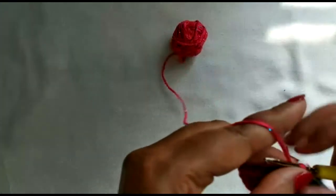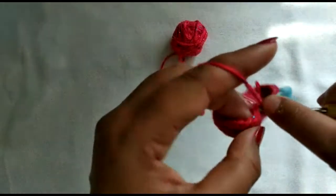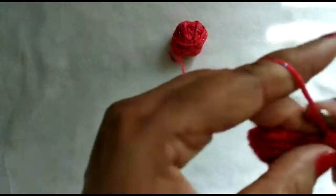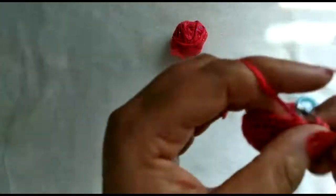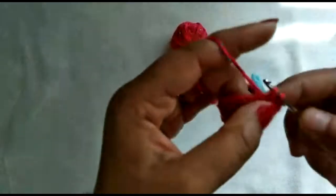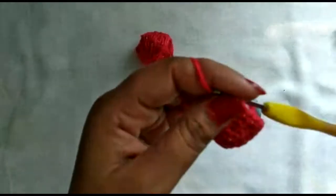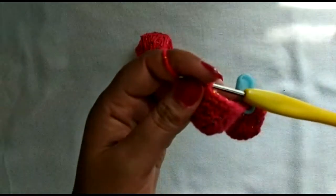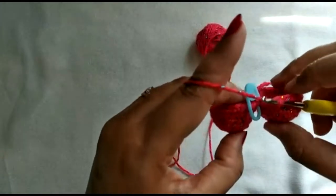In the next round, we'll do one single crochet in every stitch — just one single crochet in each stitch all the way around. I'll complete this round and meet you at the end. Here is how the heart looks at the end of this round.